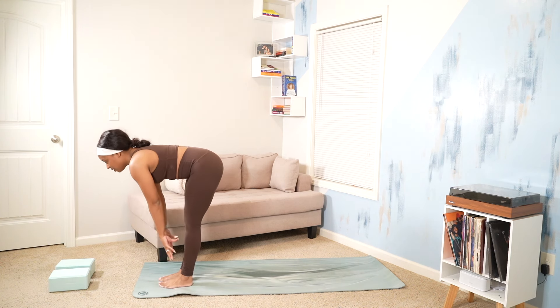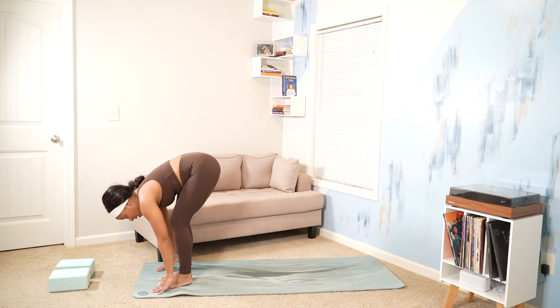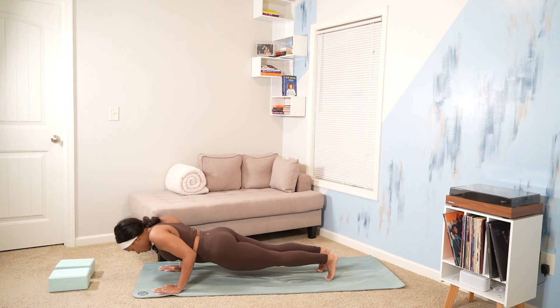Inhale, halfway lift. Hands to shin. Spine and neck are in neutral. Exhale, plant our hands on the mat. Press ourselves two inches forward. Then exhale, Chaturanga Dandasana.